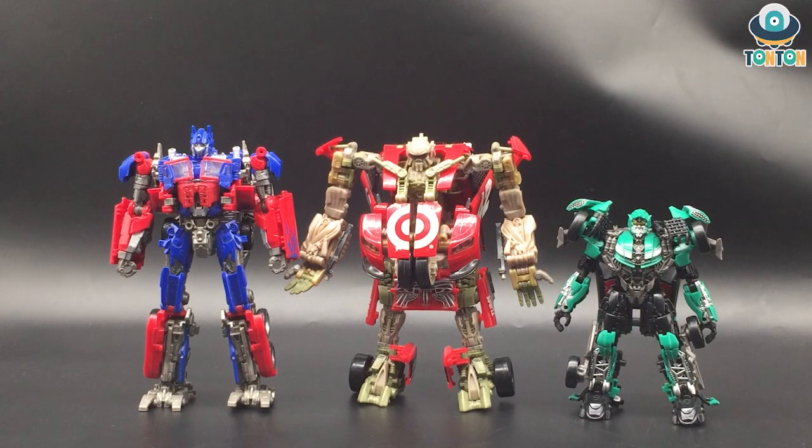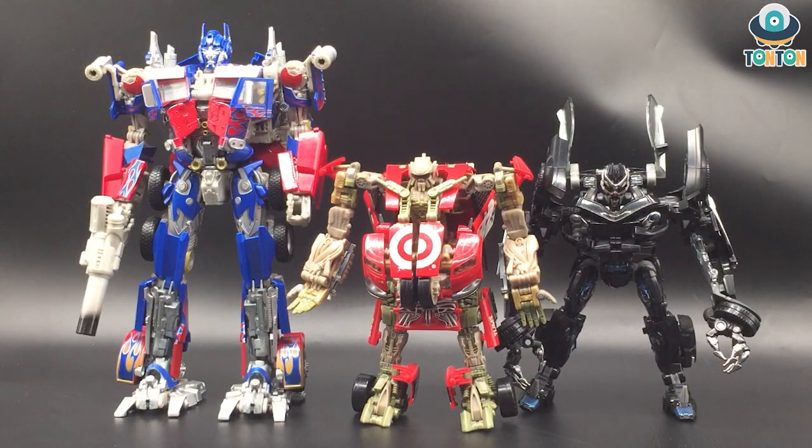For scale comparison, here we have Left Foot with Studio Series Optimus and Roadbuster. This further enhances my theory that the Human Alliance Left Foot is more suitable for displaying next to Movie Masterpiece figures, because he should be the size of Roadbuster rather than as tall as Optimus. Here he is next to Barricade and Optimus — from this view the scaling works because Left Foot should be at the height of Roadbuster, and Roadbuster should be at the height of Bumblebee. It would be a great scale if they ever make a Movie Masterpiece Left Foot in the far future.